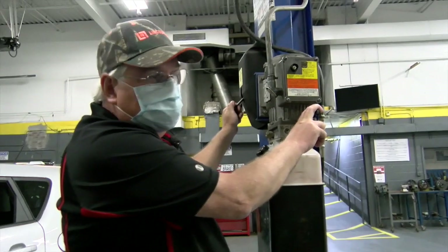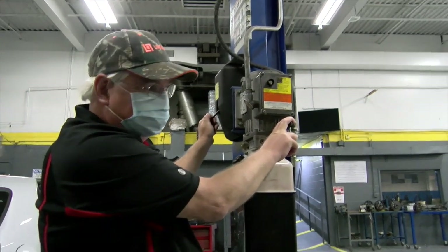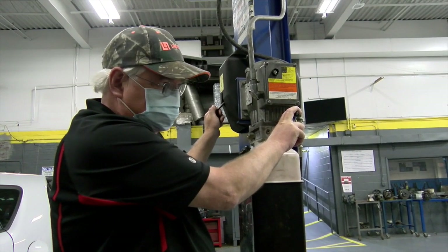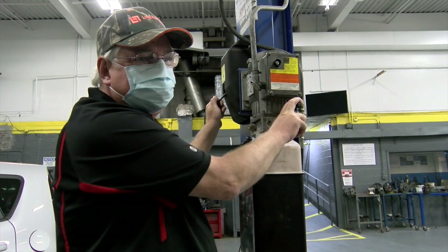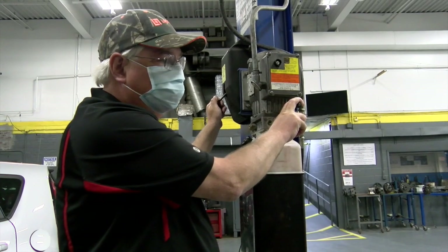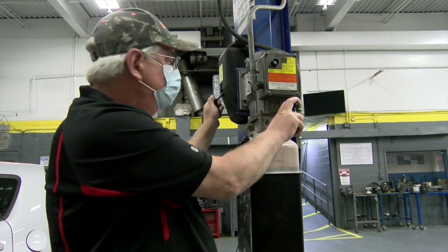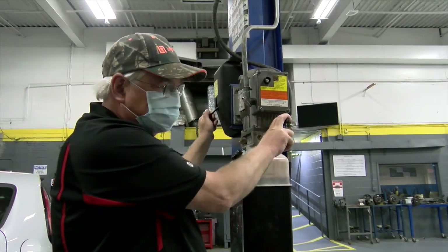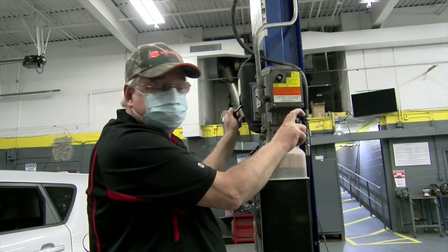All lifts are rated for weight — there's a weight capacity. You should never come even close to pushing any type of lift equipment to its capacities. Always leave a reserve. All the lifts in our school, if you walk through, you'll see there's a certification on them. Our lifts are certified and they're all checked constantly to make sure they're in good condition.